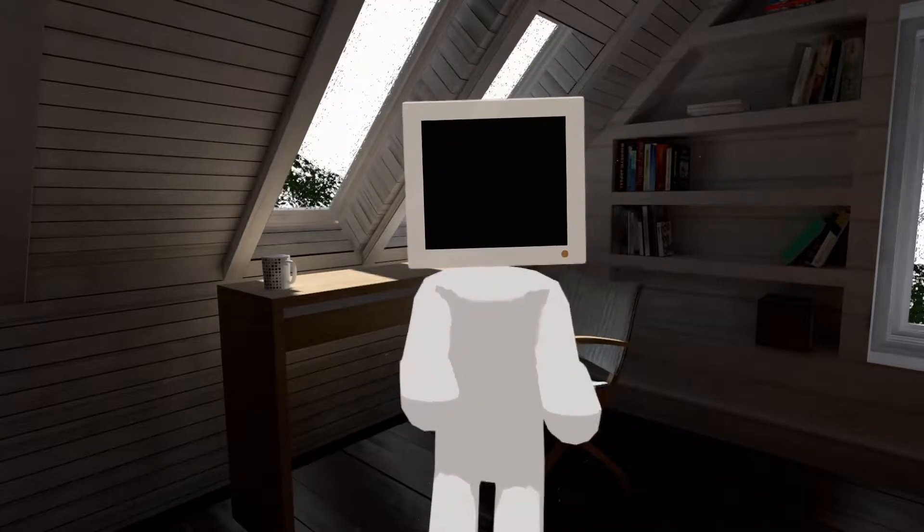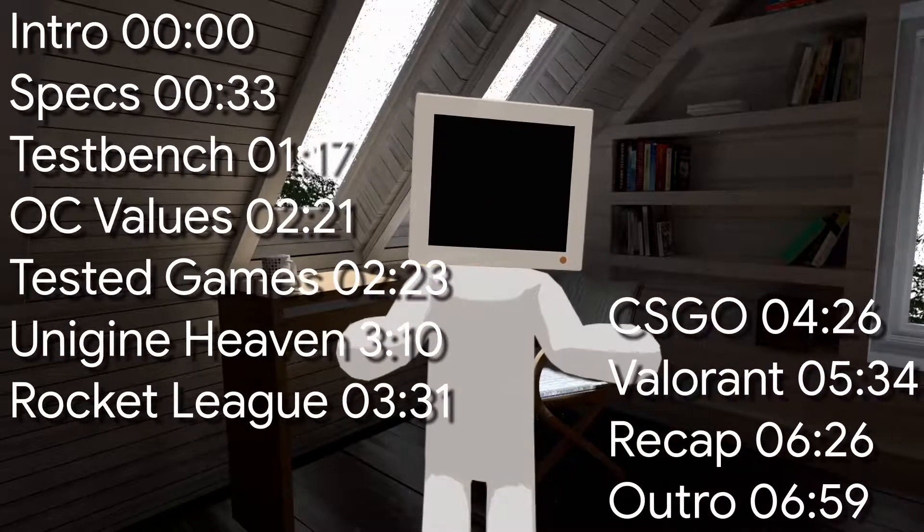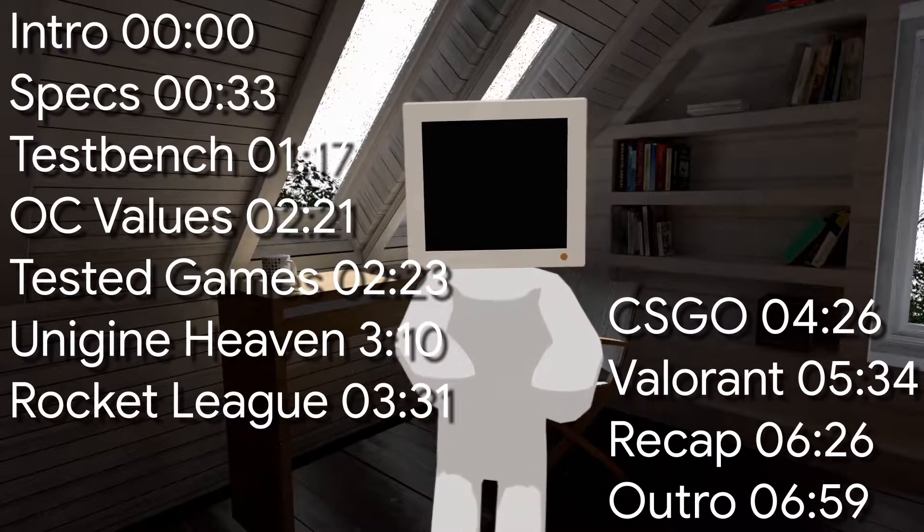If you want to jump directly to a certain part of the video, here are the timestamps — those will be in the description and in the timeline as well.